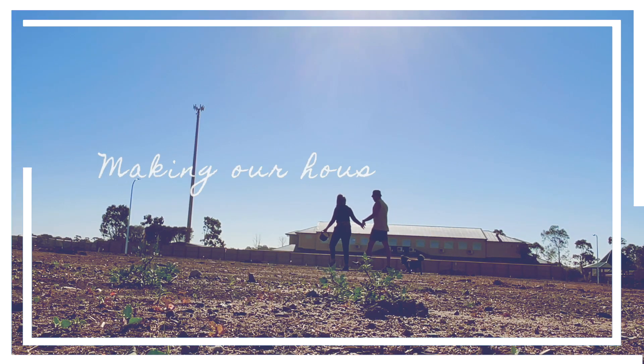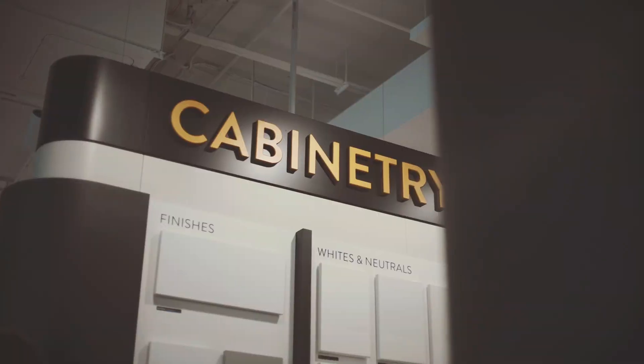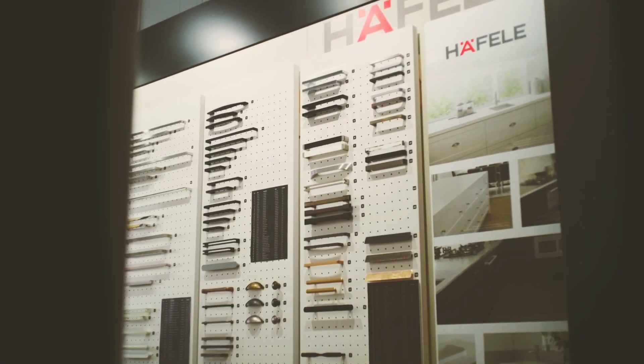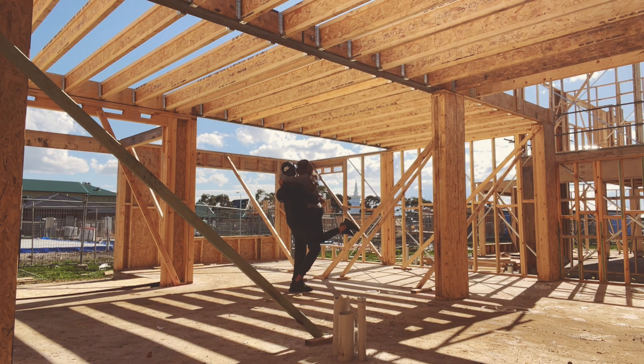It has been a long two-year journey from when we first bought our block of land and started our build. From selecting every detail, whether it be colours or fixtures and fittings, it's been a fun and wild ride to say the least.